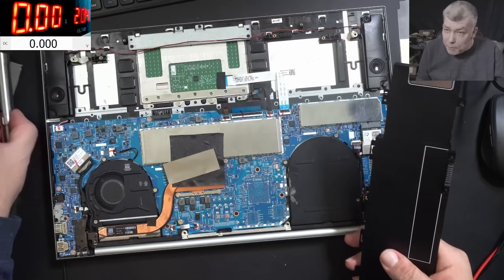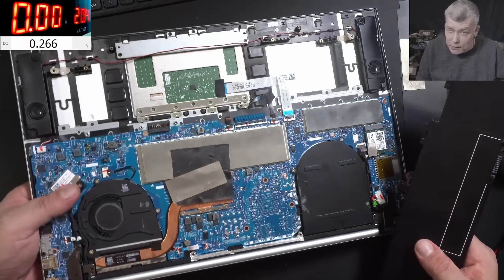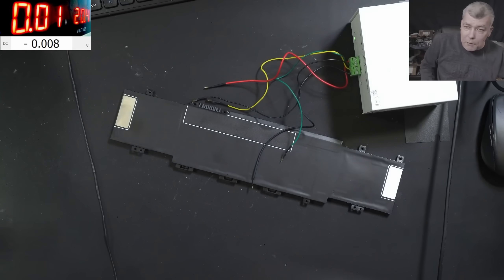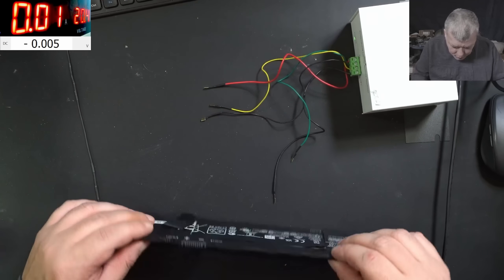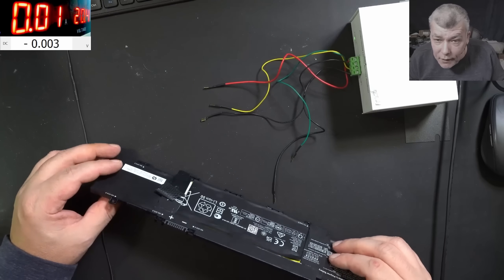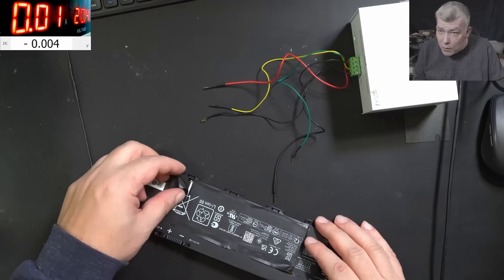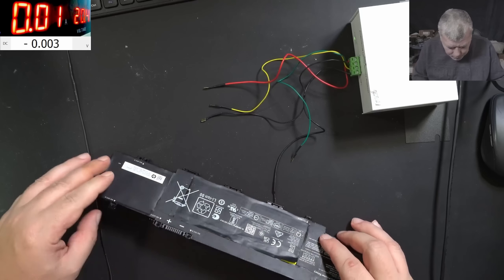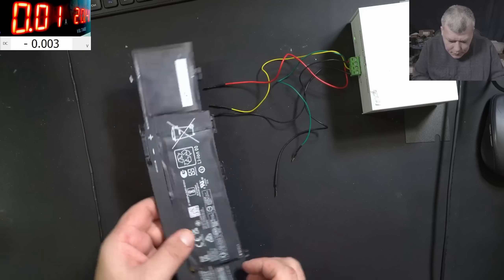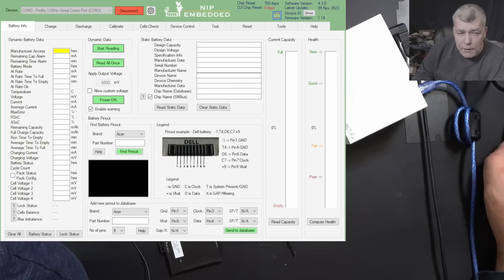We do have the charging sign but it's not actually charging. Let's get the NLBA and try to analyze the battery to see what's wrong. Don't get me wrong — this is not our job, we are not paid to fix the battery. I could easily tell the customer you need another battery, no problem. But if we can help, let's help.